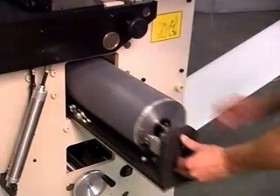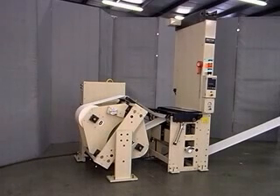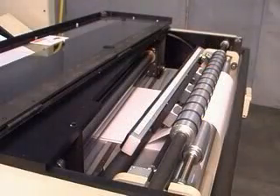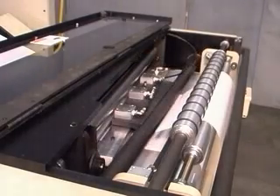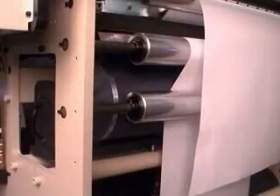The ZG is now ready to splice the new roll to the end of the expiring roll. When compared to the production time lost and manpower wasted by stopping the line to add a new roll, the benefits of adding a KTI splicer to your line become obvious. The fully automatic splice cycle occurs at the pre-programmed roll diameter and can also be performed manually. At the time of the splice, the running web is brought to a stop and both webs are secured in place. The rotary knife then cuts through the webs and the tape is applied — first the primary, then the secondary.